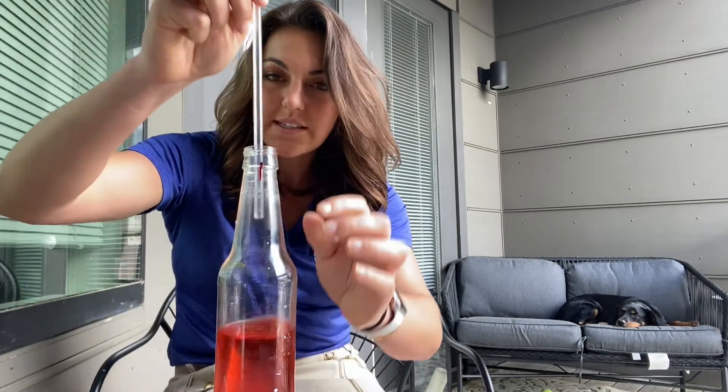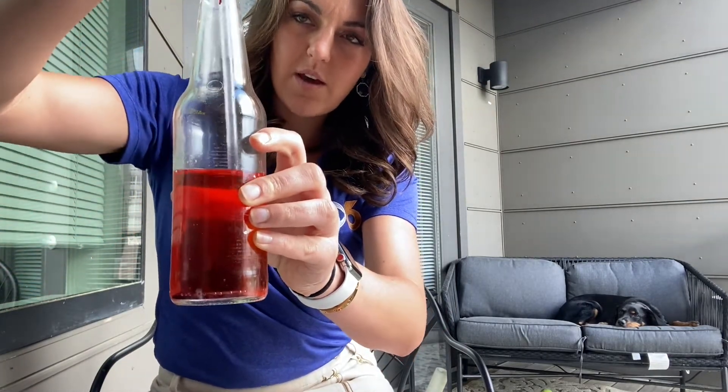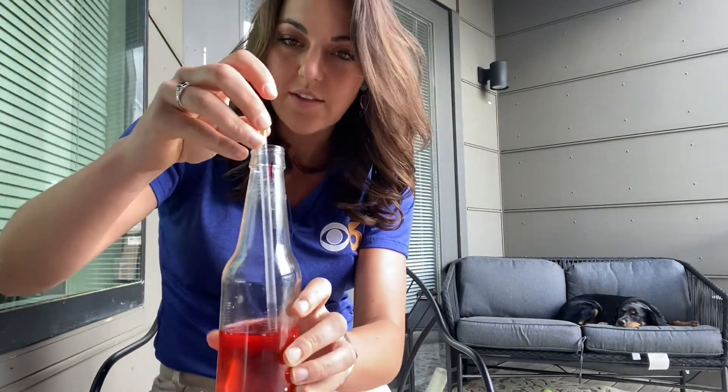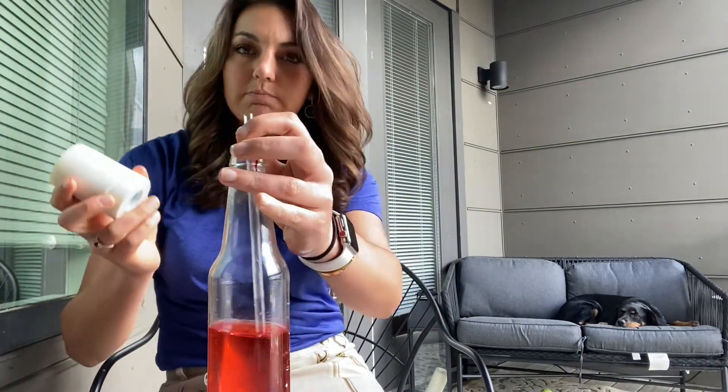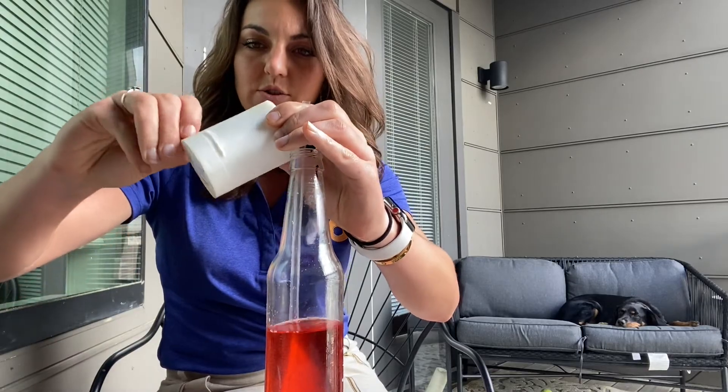Here we have a clear straw. If you have difficulty finding a clear straw, I went to Taco Bell. With the clear straw, you don't want it to touch the bottom of your bottle and you don't want to lose it either, so use your tape, glue, or modeling clay — whatever you can get — to secure the straw.